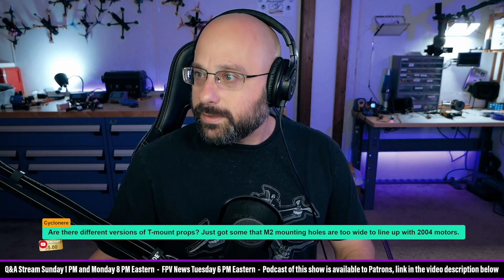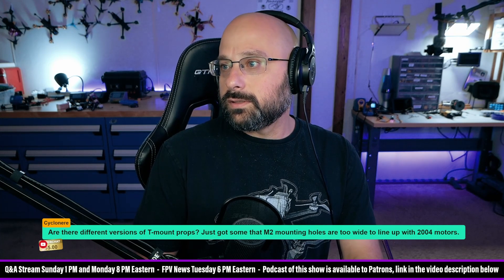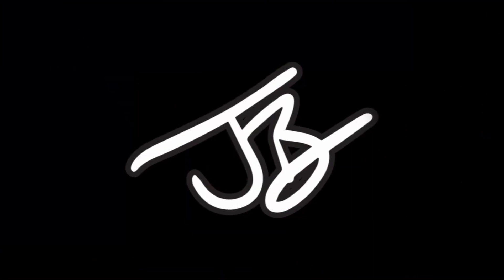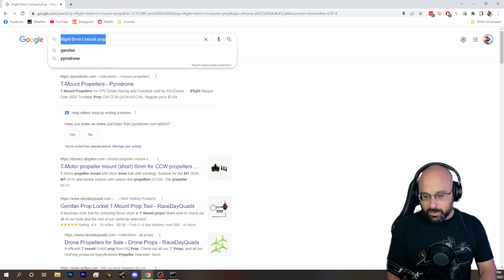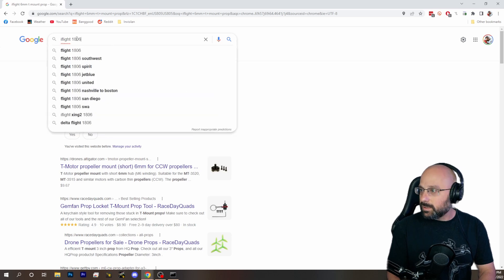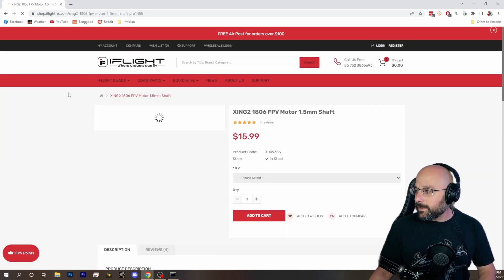Yup, there are — because iFlight's gotta be a weirdo. iFlight has a new motor, what is it, the 1806? I think it's the 1806. I don't know, is this it? I think this is it.